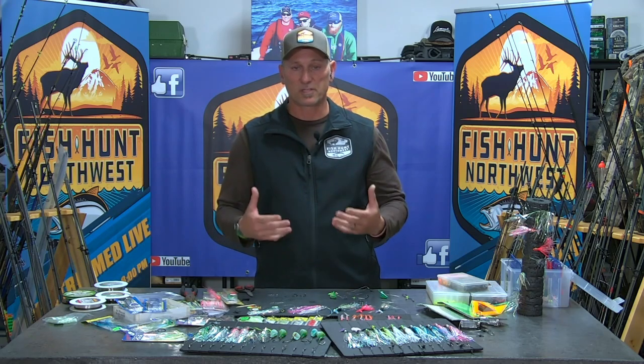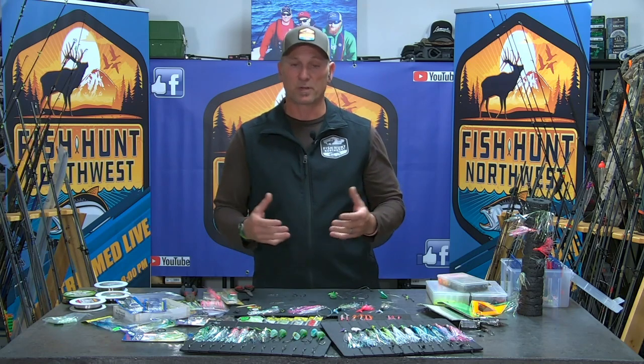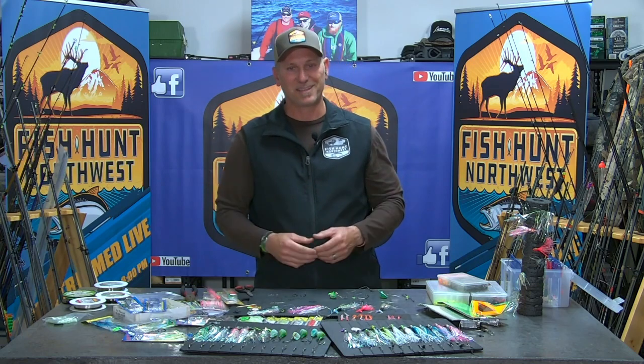They're salmon, right? Kokanee or salmon — we're talking Coho, Chinook, what have you. They're all salmon. Bigger scale, bigger lines, bigger hooks, bigger hoochie bodies, bigger profile, lots of flash, lots of glamour, and it's getting it done.